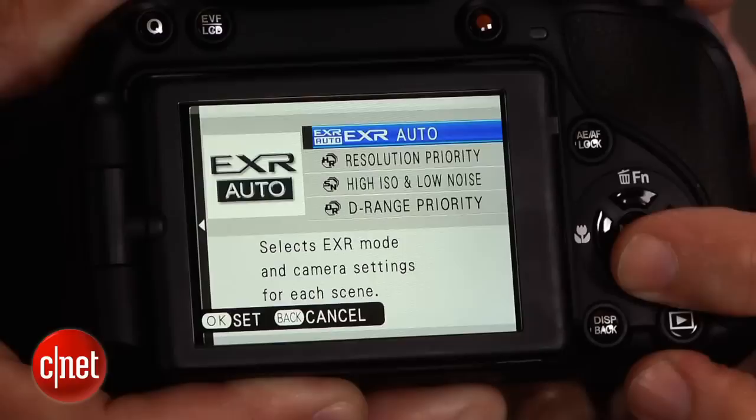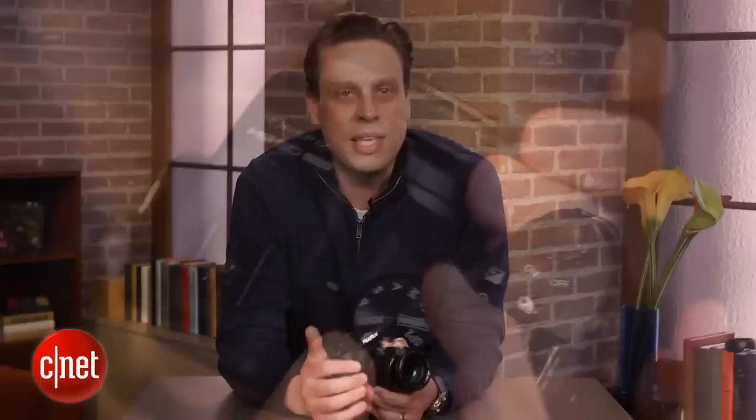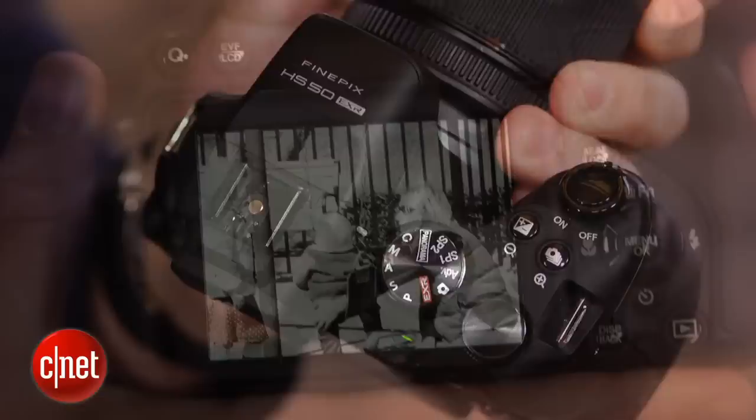It is, however, excellent for a mega zoom. Its new sensor uses Fuji's EXR technology that improves dynamic range and low-light performance, though it does limit the resolution to 8 megapixels, which is still plenty for most needs. The dual autofocus system does give it faster autofocus speeds, especially noticeable at the wide end, and it is loaded with a lot of shooting options and controls. It's definitely better for a more advanced user, but still great for someone who needs a family camera or someone who's primarily an automatic snapper that wants to grow. I'm Josh Goldman, and that's the Fujifilm FinePix HS50EXR.